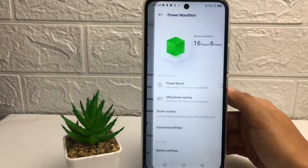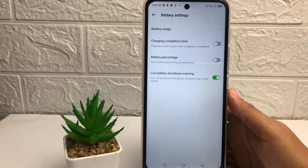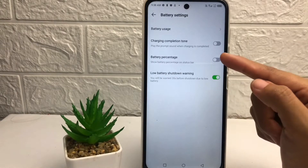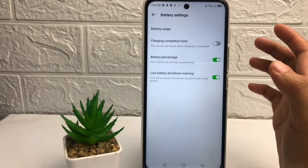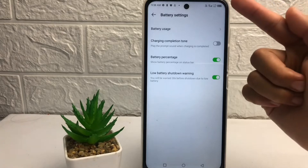Tap on the battery settings. After that, you can see the battery percentage option — you just have to tap on the toggle next to it. Tap on it, and when it turns green, the battery percentage is on.